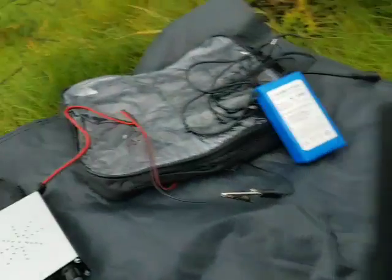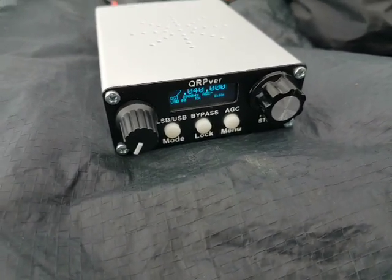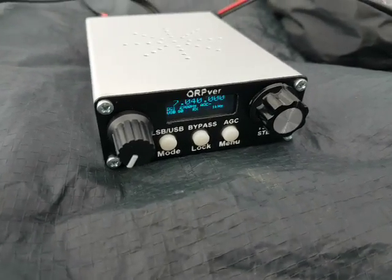Testing out the new rig, which is this — the QRPVR, I believe it's version 1.3. It's a 3 watt, single band rig, so it's only on 40 metres.